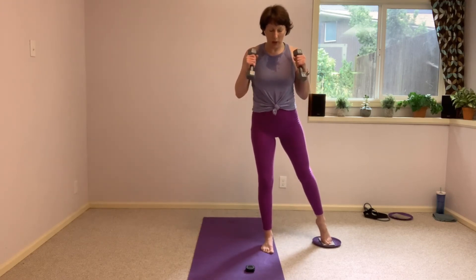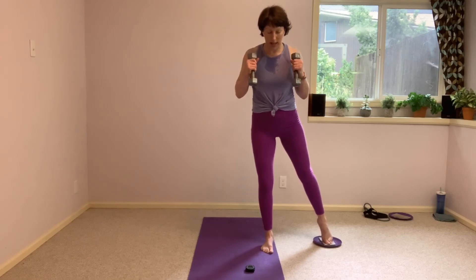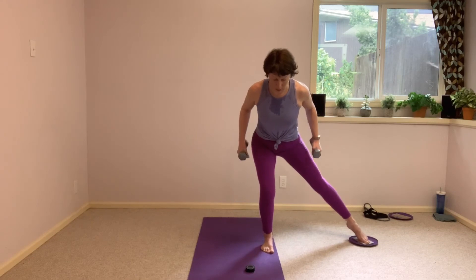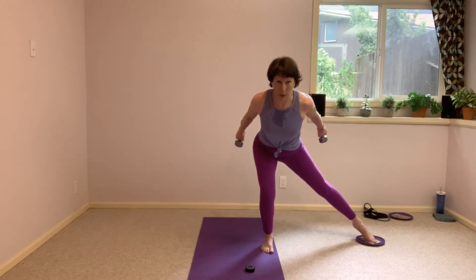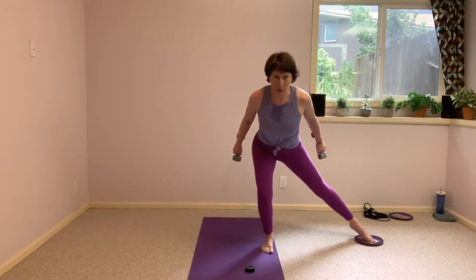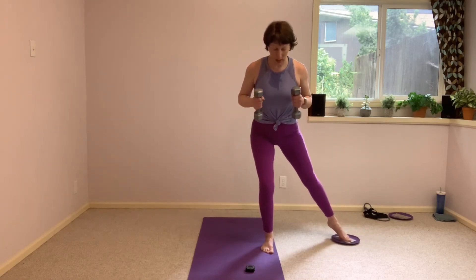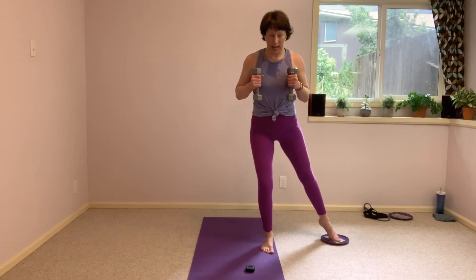Hands start at the shoulders and we come low. Coming forward this time — shoulders come forward over that front knee. Press back. Find that stretch, stretch that press through the tricep. Pausing again before we hit the top in that leg.